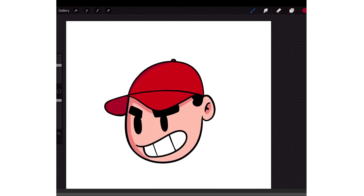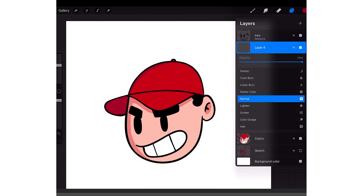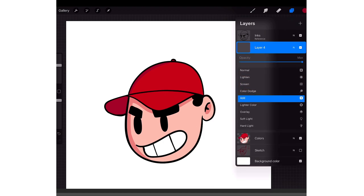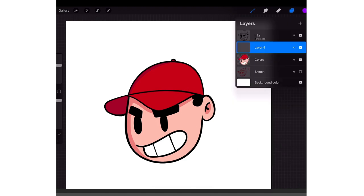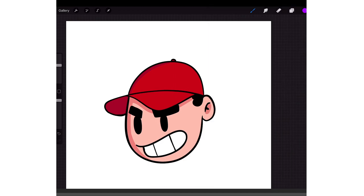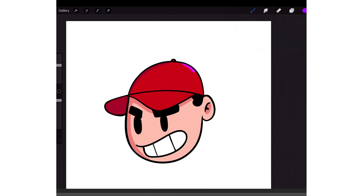When I do highlights — I talk about this a lot on stream — I make a new layer above my inks and put the layer on Add mode. Then pick like any color; it doesn't matter what color. I'm going to go with like a purple, and everywhere on the right side there's going to be like a rim light — you put a rim light down just on the edges of the right side.